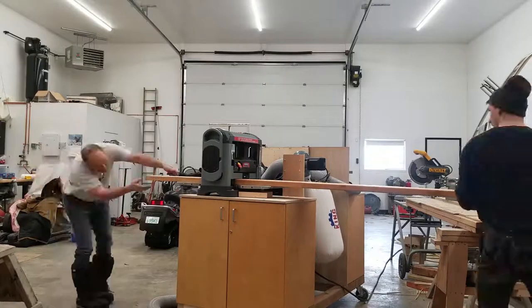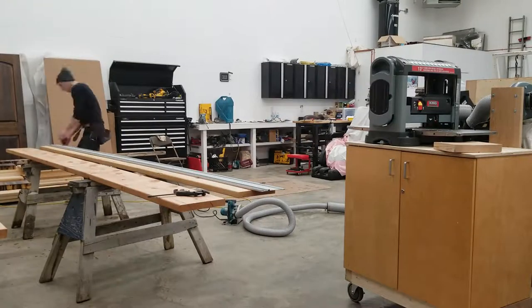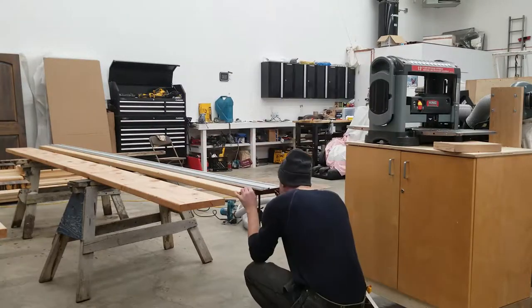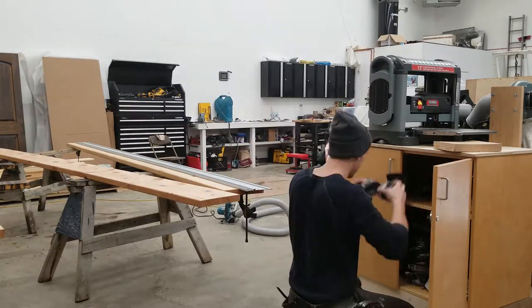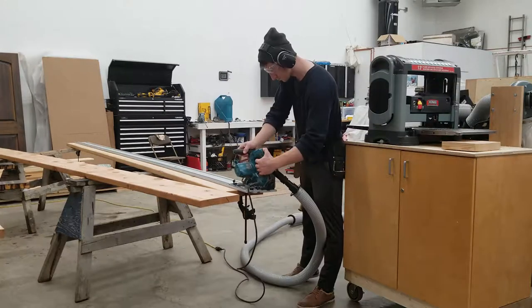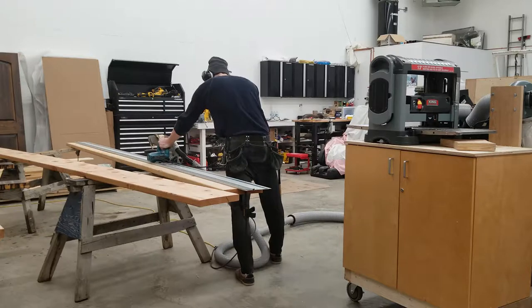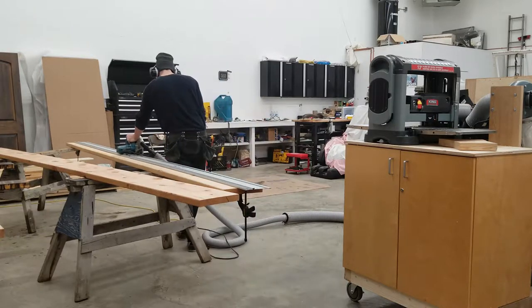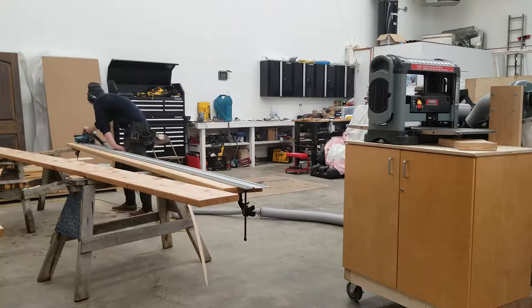To start off we took some 2x12s, just standard lumberyard material, and we planed them down just to get them a little bit nicer and to take a little bit of the cup out of them. I'm using a track saw here — this is a Makita with a track extension, so it's about 15 feet long. I'm using this to straighten the edges and to take off the slight ease that you get off of normal dimensional lumber to make a tighter joint where the two will meet.